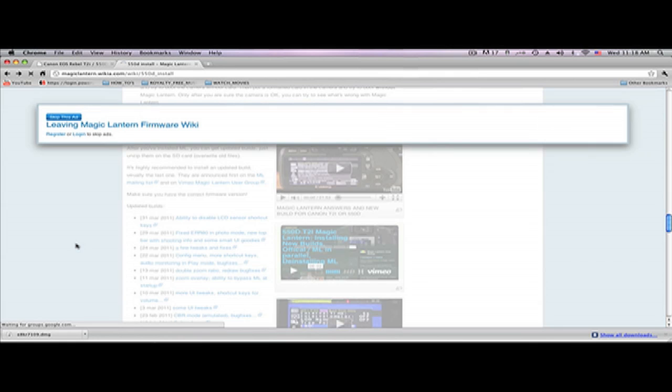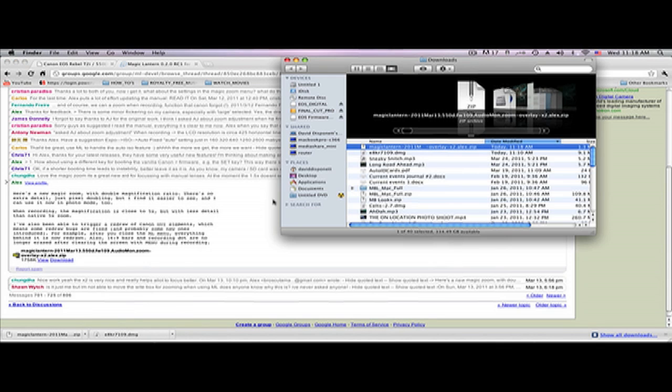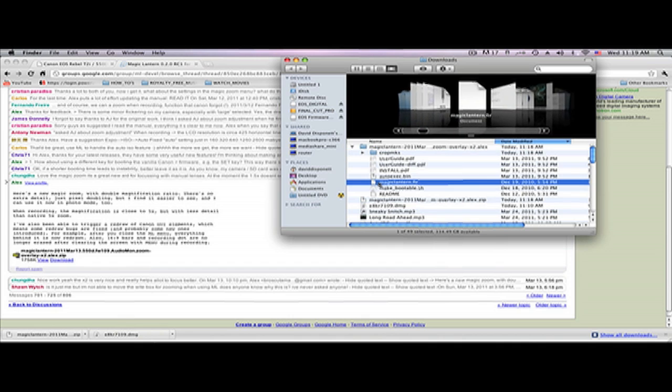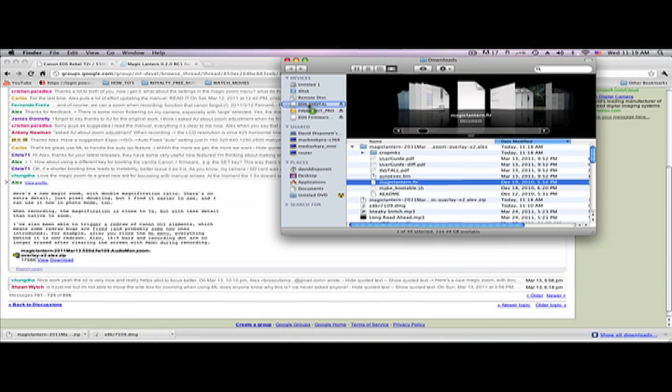Click on your preferred build — it will give you an option to skip the ad or jump right to it. Download it, then click show in finder, double click on it to open it up. Now all you're going to do is put the dot FIR file onto the card. If you don't have Magic Lantern on your camera, you need to install it before you can get all the nice perks. Click the dot FIR file and bring it over to ESO Digital.